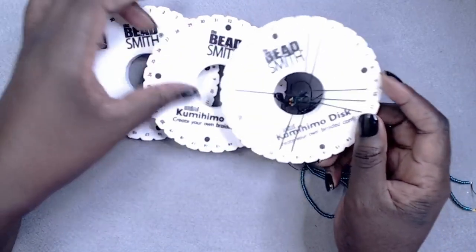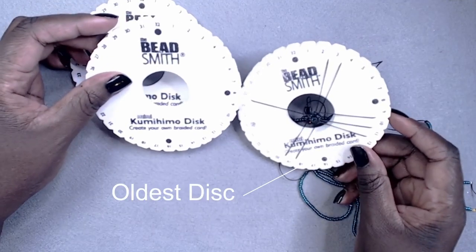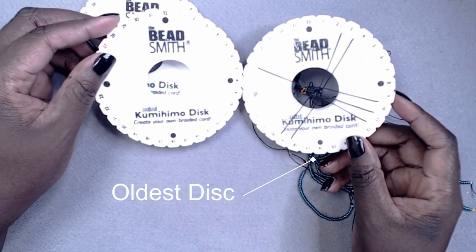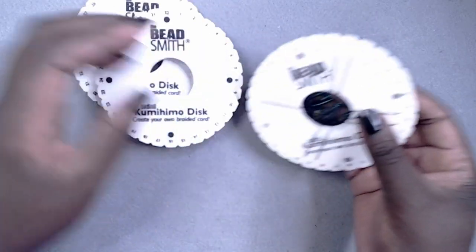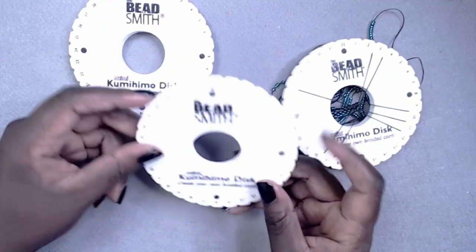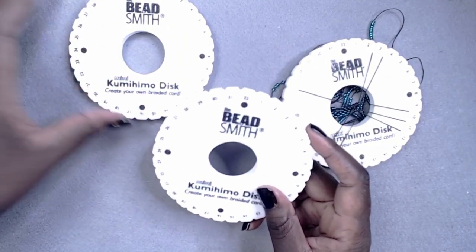Currently, my oldest disc is the one that I use the most, and it's slightly worn out. The numbers have been rubbed off, but it's still perfectly serviceable, and I use it the most. As you can see, I have a fairly long project on it at the moment, hence the need for the other discs.